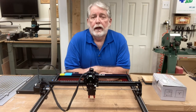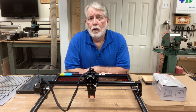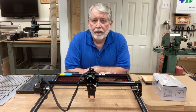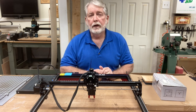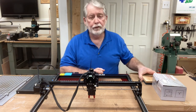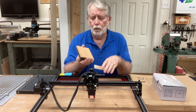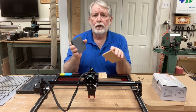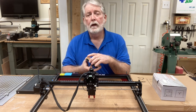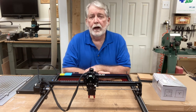When you first purchase a diode laser and you're just beginning in the laser engraving hobby, more than likely you don't buy that honeycomb work platform. You just buy the laser itself to get started, and that works just fine, because you're going to be able to engrave all types of different material — whether it's wood, cork, slate, or so many other possibilities. But at some point you're going to want to start being able to cut those projects out.